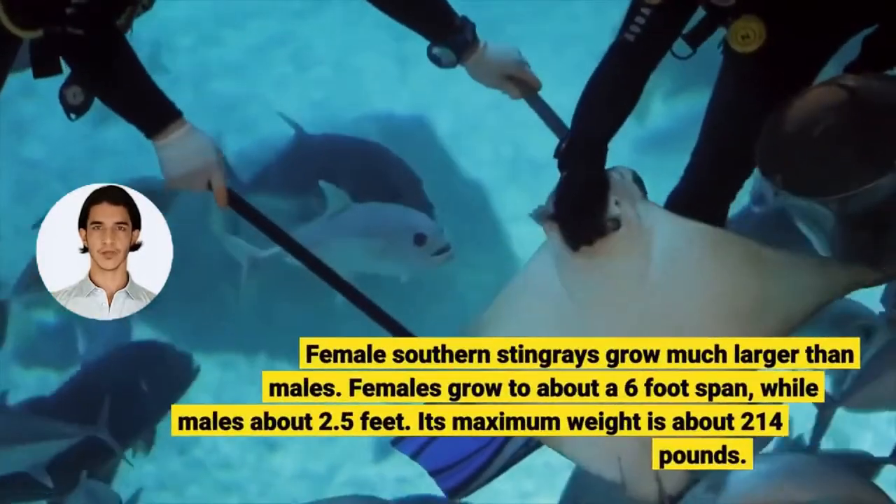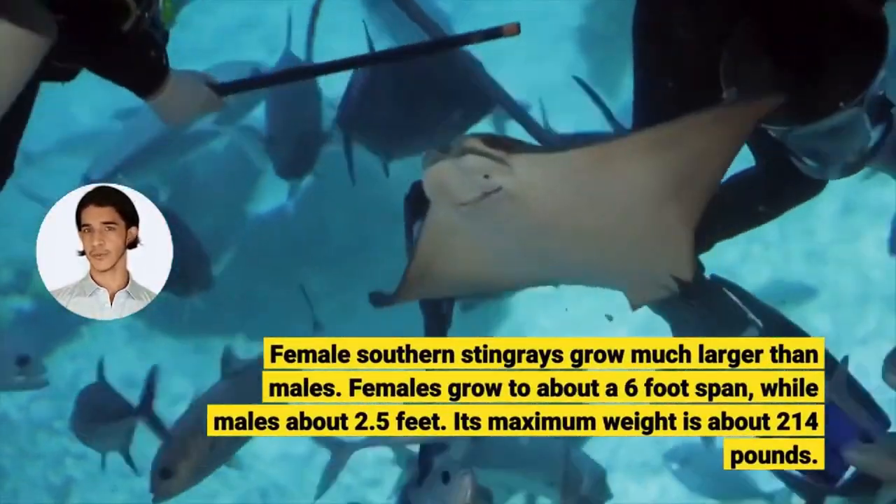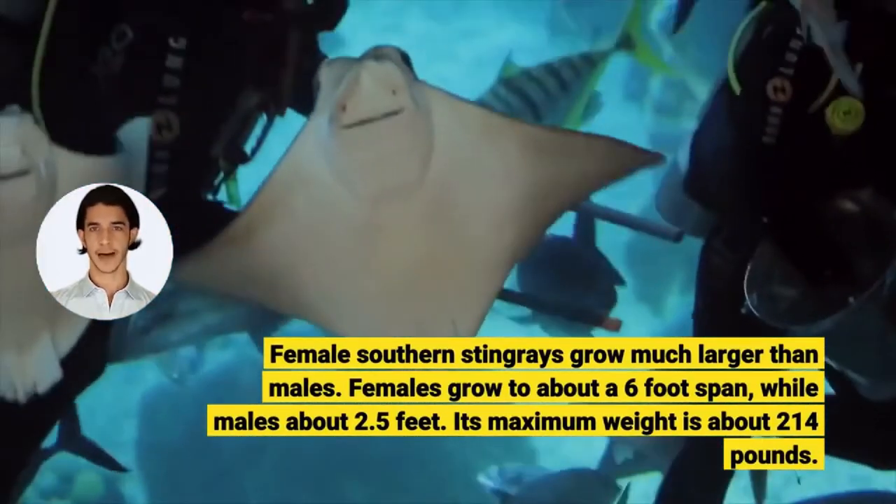Female Southern Stingrays grow much larger than males. Females grow to about a 6-foot span, while males grow to about 2.5 feet. The maximum weight is about 214 pounds.